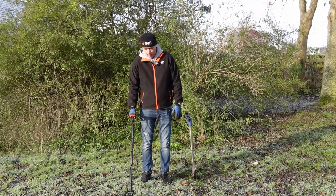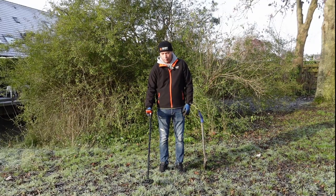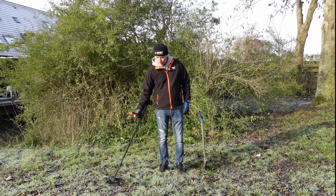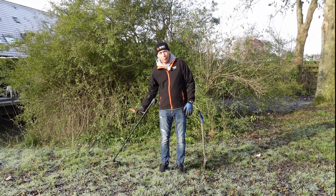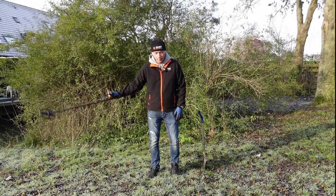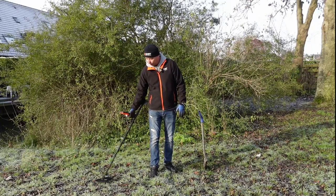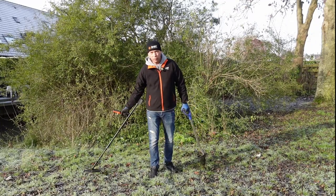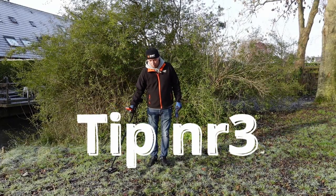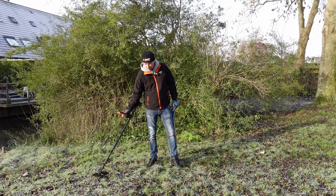Dus als je staat, doe je metaaldetector naast je en hij raakt de grond — dan is die iets voor je en net boven. Het voordeel daarvan is dat je laag bij de grond kan zwaaien. Zwaai netjes laag bij de grond en niet te snel. Loop stukje voor stukje. Met de dauw kan je dat heel mooi zien, want je ziet waar je gebleven bent.